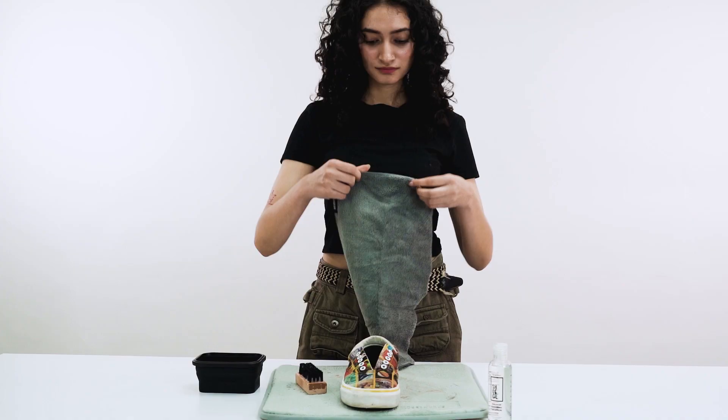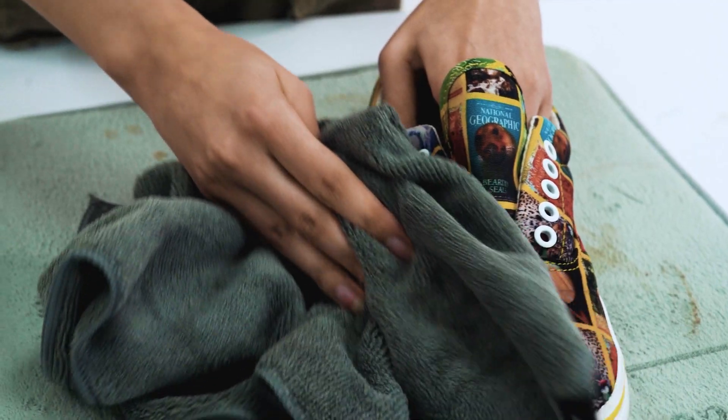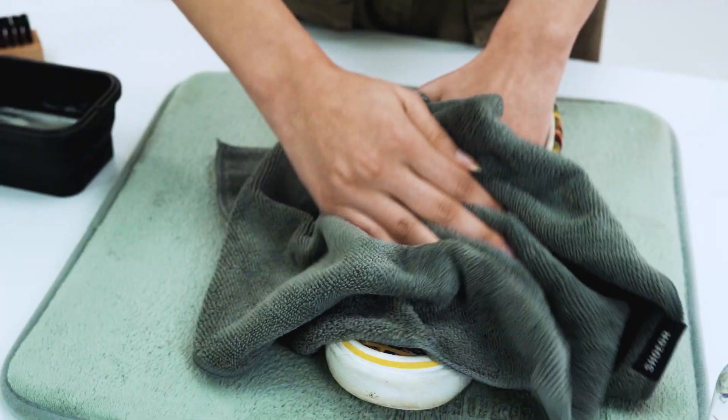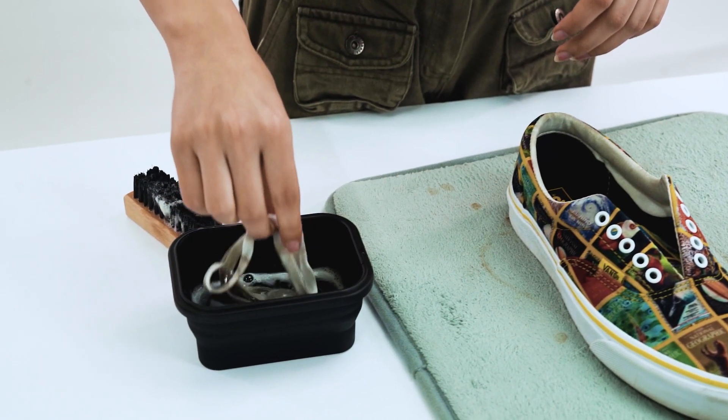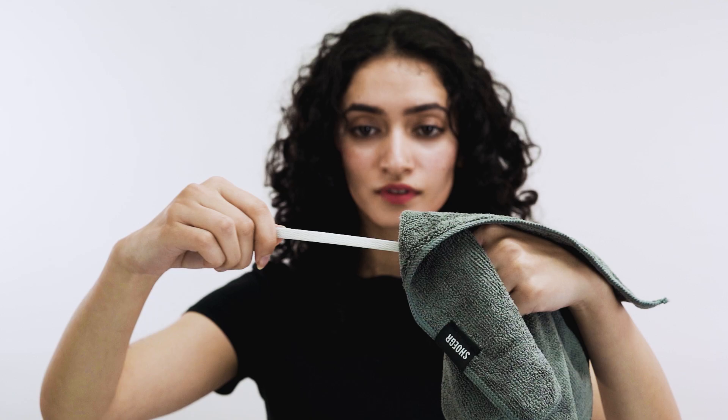Grab your Sugar Microfiber Towel and gently wipe your shoes clean. As for the laces, simply soak them in the solution, give them a thorough rub, and wipe with the microfiber towel.